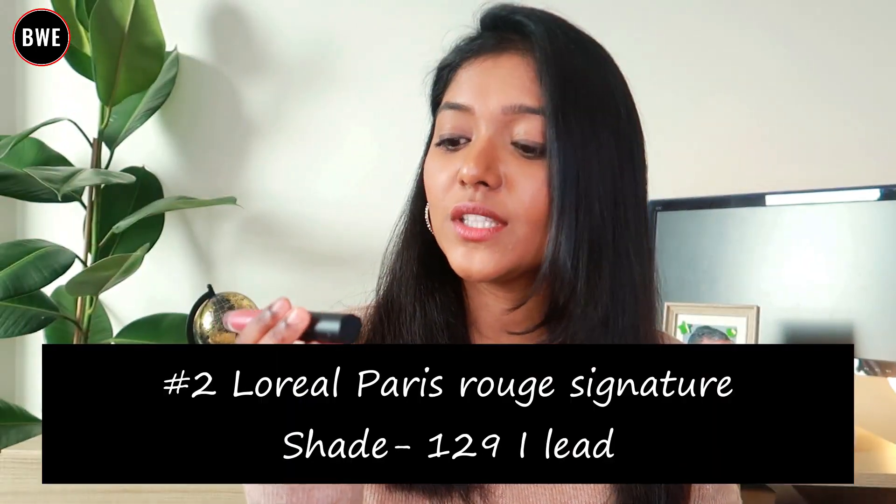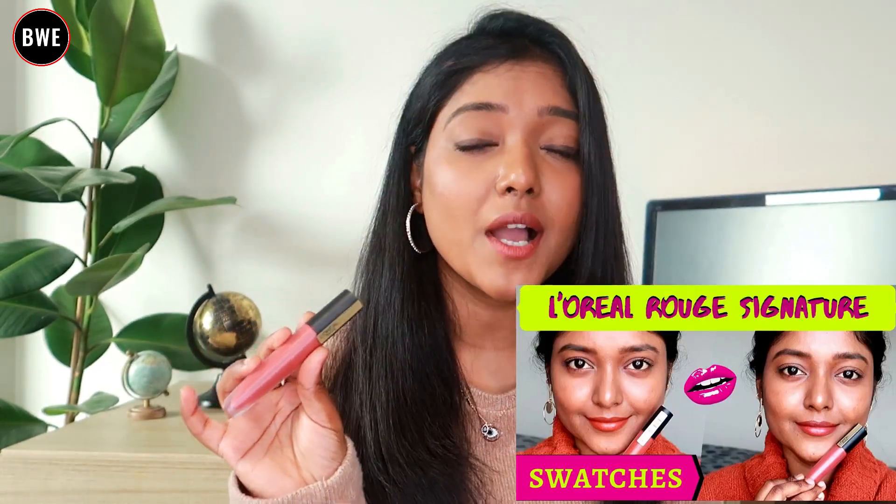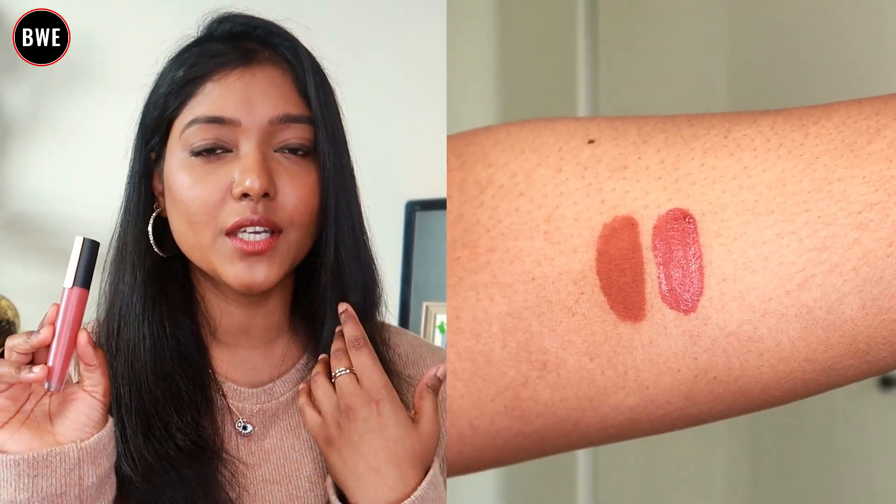Next, we have the L'Oreal Paris Infallible Rouge Signature Liquid Lipstick. This range is very good. If you haven't seen my separate video on it, you can check it out.